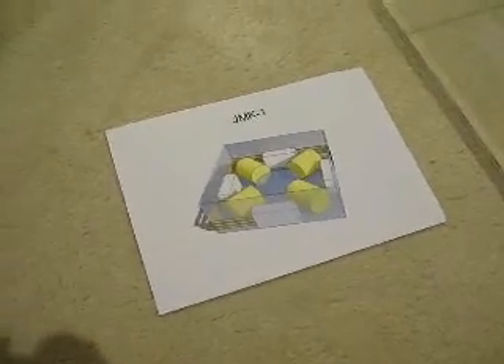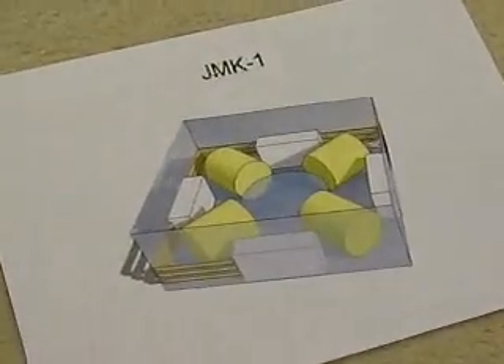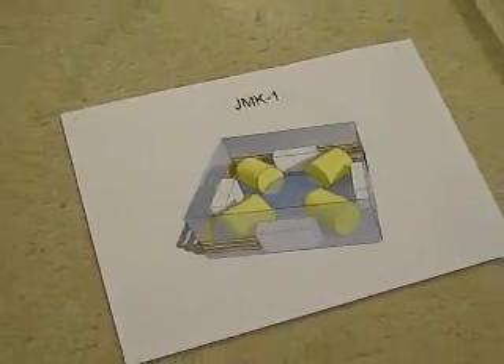G'day everyone again. That's the rendering I did of my charger I'm building, which I had in my other video.